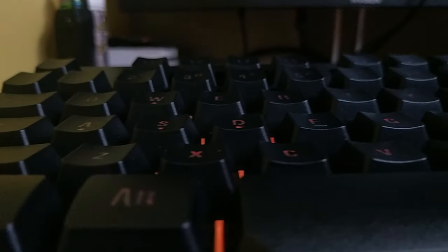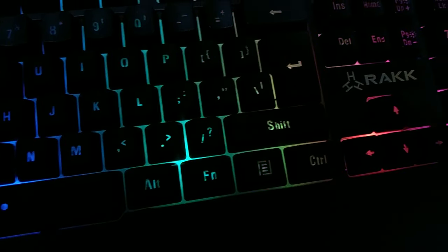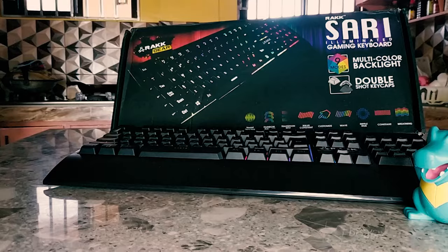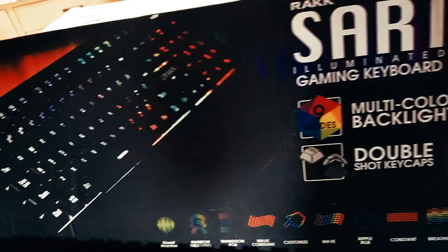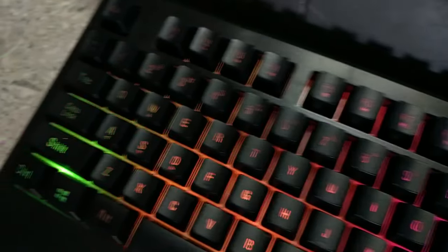Ergonomic design, durable keycaps, and a wonderful light show to satisfy your RGB cravings. If you enjoyed this video, don't forget to click that like button — it helps me out a lot. Consider subscribing so you won't miss out on my next uploads, and as always, thanks for watching and see you guys soon.